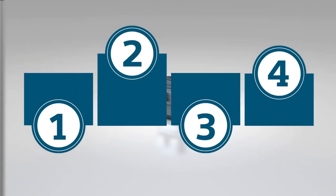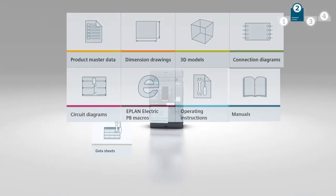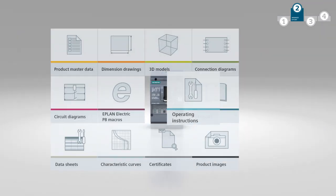Minimize your effort all the way from planning to installation and daily operation of the system. We provide you with all relevant CAX data to make your planning process as efficient as possible.